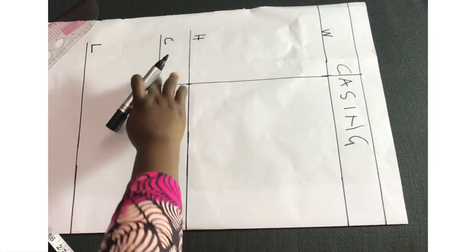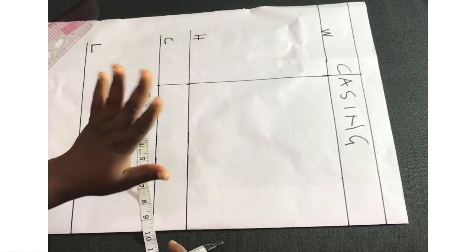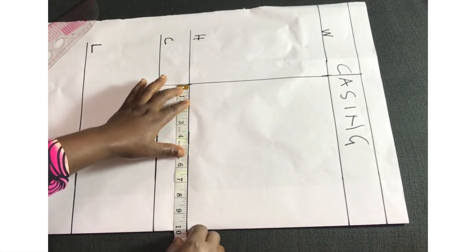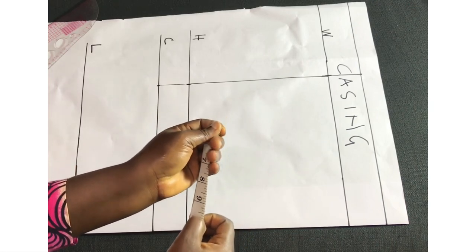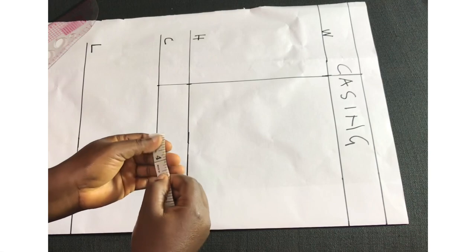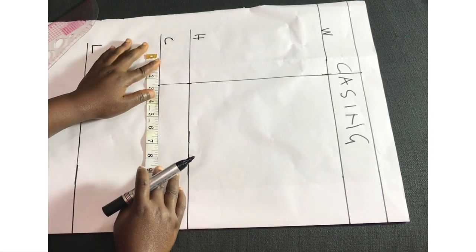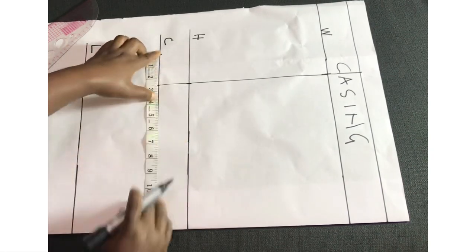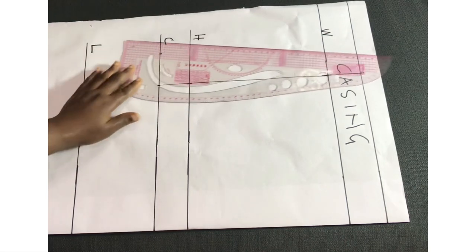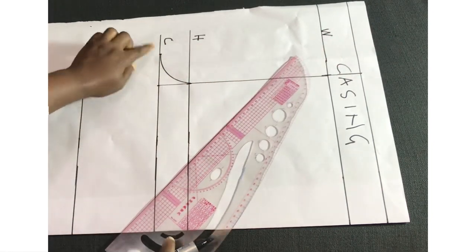Next we come to the crotch line — we need to extend it. To do that, we take a quarter of our hip circumference and divide it by four; whatever we get is our crotch extension. Here we have ten divided by four, which gives us two and a half, so the crotch extension is two and a half inches. I'll extend the crotch line by two and a half inches, then from there connect it to the hip line with a curve — you can use your freehand to do that.